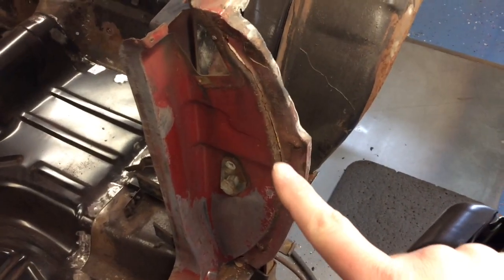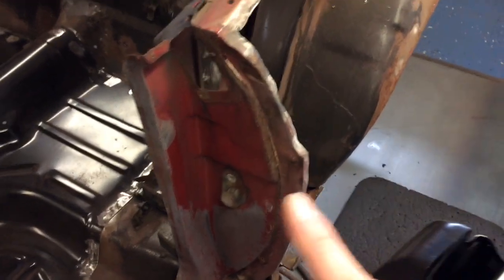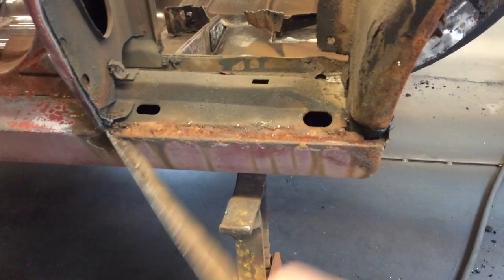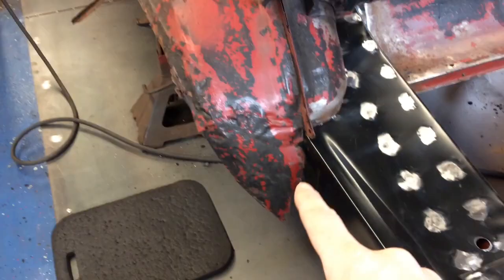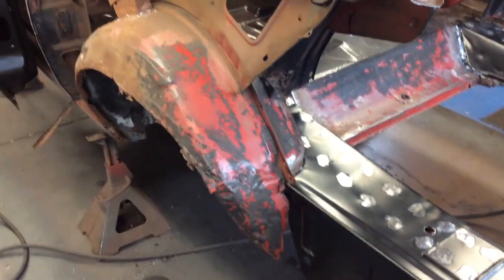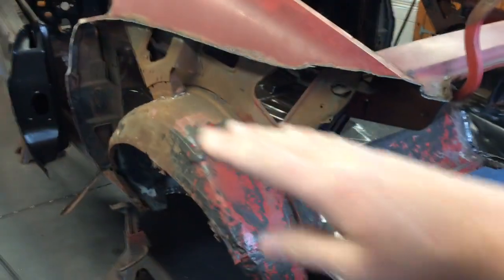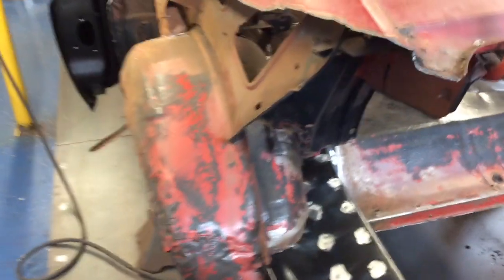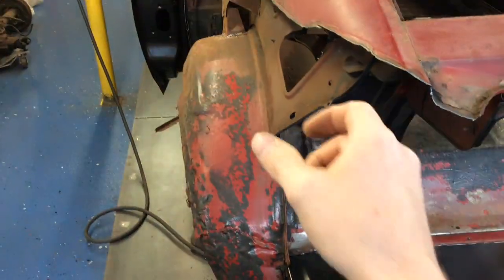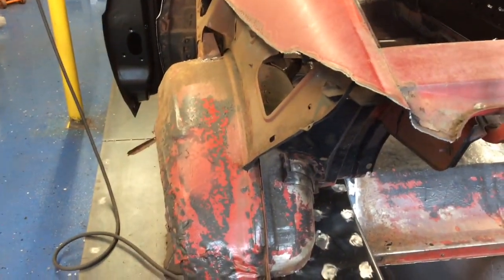You can see the line there of the old seam sealer. That's pretty much the whole way around, other than along the rocker, which this one was skinned before and they never attached it to the bottom. An interesting thing I found — you can see the wrinkles in that outer wheelhouse. It was actually probably hit in the back corner slightly. That's why this side had a high quarter skin on it. You can see in the inner structure how it's kind of bowed out, so once I get that outer wheelhouse out of the way, I'll hammer and dolly that inner structure panel.